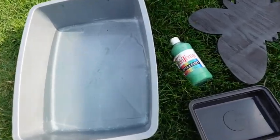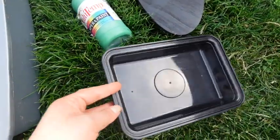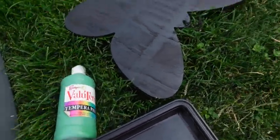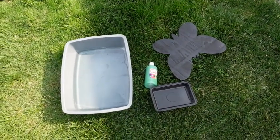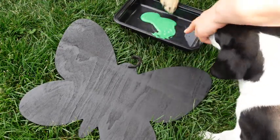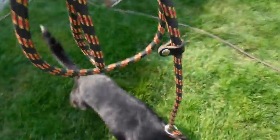For this first project I'll need a tray or bucket that my dogs can step in to clean their paws, filled with water. A small tray filled with paint that my dogs can step in, and the surface I want them to paint on — I'm using a wooden butterfly painted black, but any paper works. Also some treats and a leash so they don't run around and get paint everywhere.